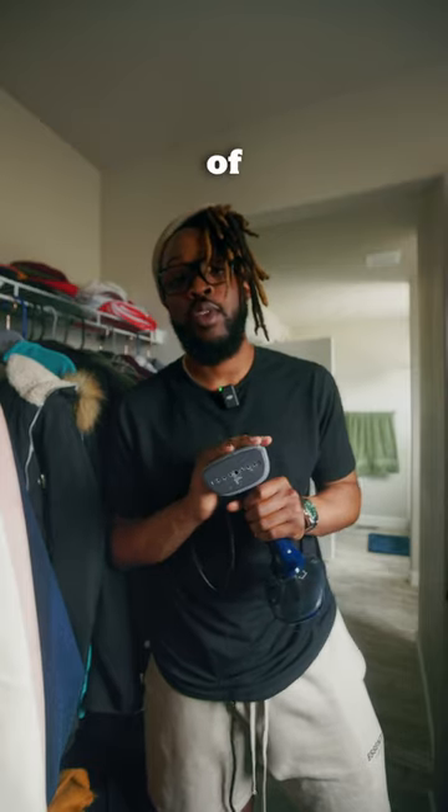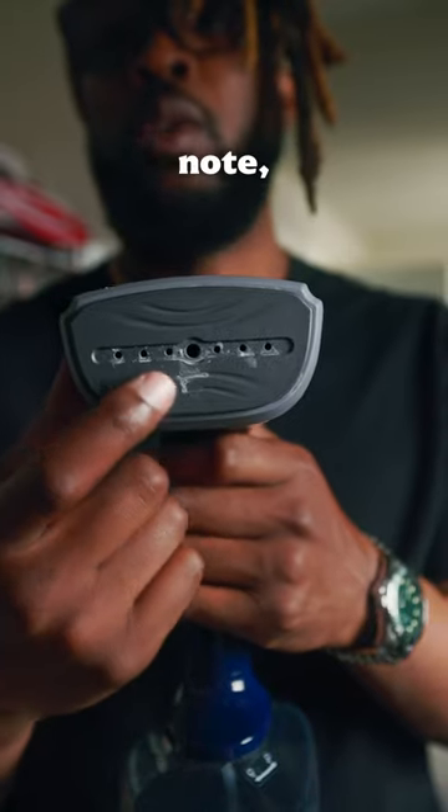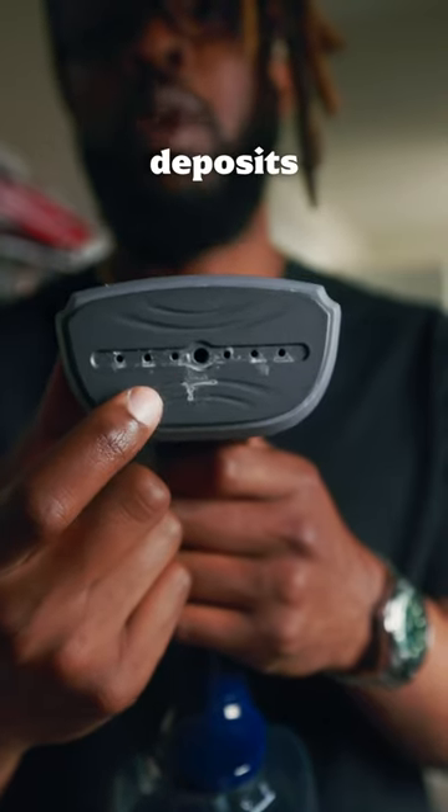I use this on all types of fabric without a problem, but just make sure that you check the laundry tag on your clothing just to make sure. I also recommend using distilled water so it doesn't clog up your steamer or get water deposits on your clothing.